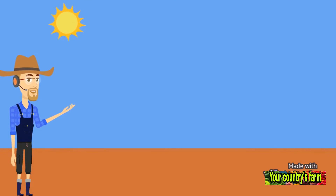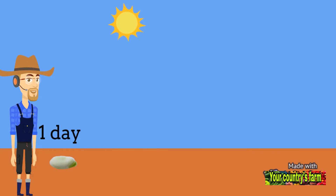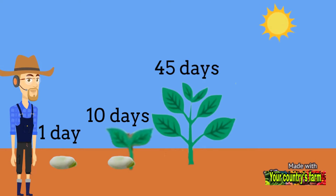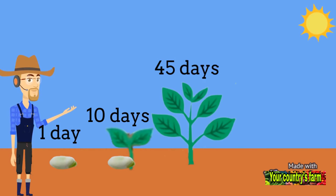The growth stages of the bean plant: Day 1, after 10 days, after 45 days, and after 80 days is harvest time.